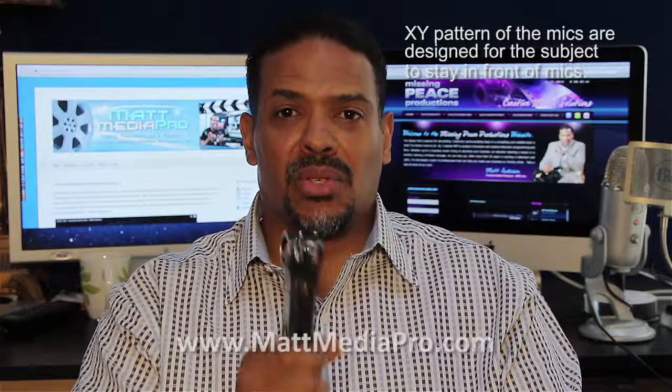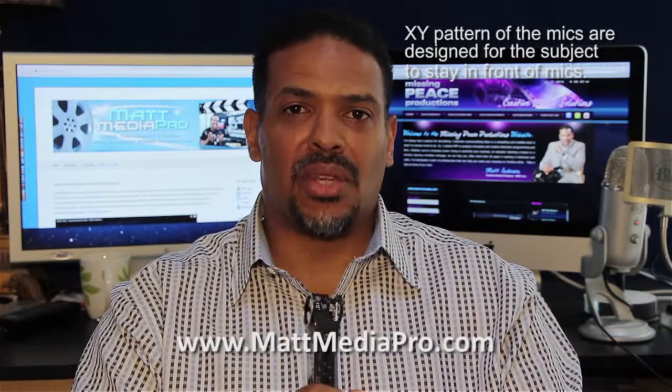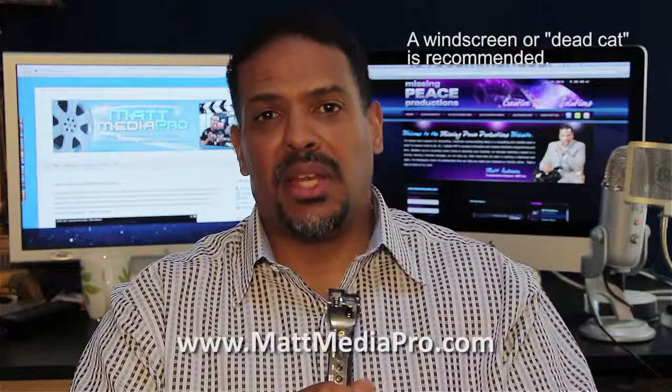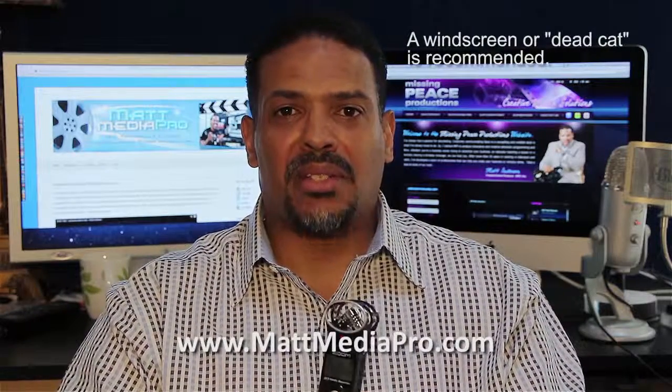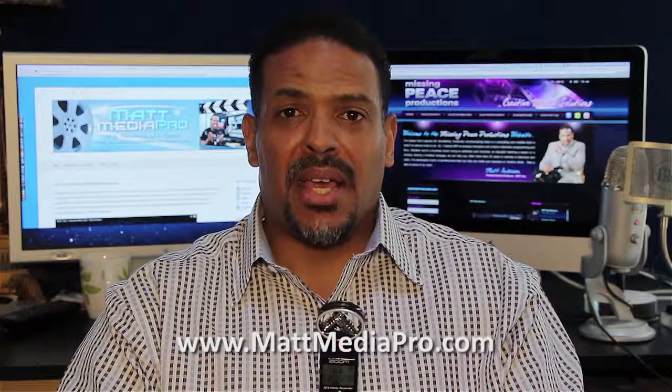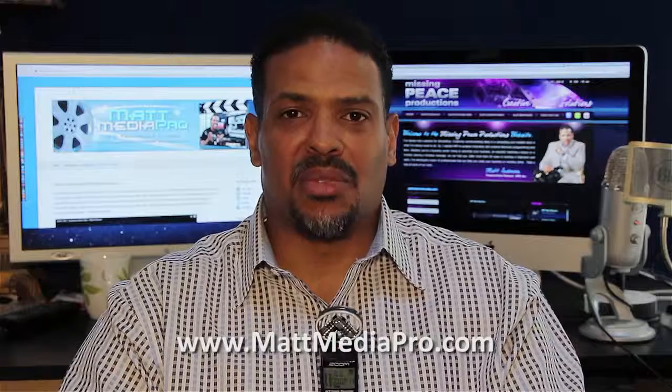You can even use this as a microphone during interviews. This is a great way to capture audio for video. I'd recommend you use something like this — the Zoom H1. Matt Anderson, MattMediaPro.com. Thanks for watching.